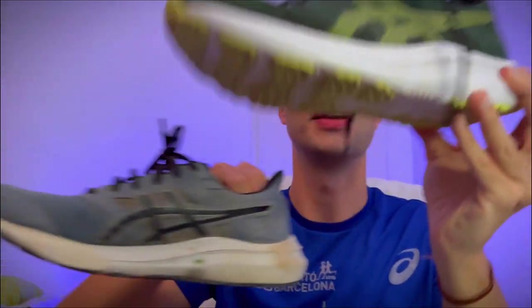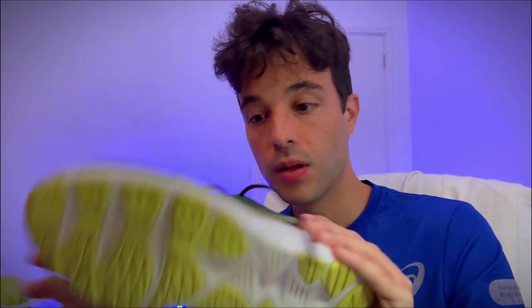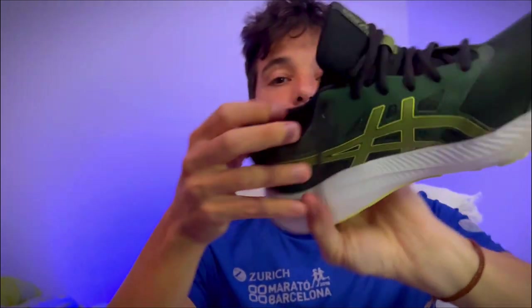I hope you guys liked this video and found it useful. I would have liked to see a video like this before I decided to get them — it was kind of a blind buy since I didn't have any reference to guide my decision. I hope this helped you make a good decision. Feel free to comment what your experience has been with the Jolt 4, and have a good run.